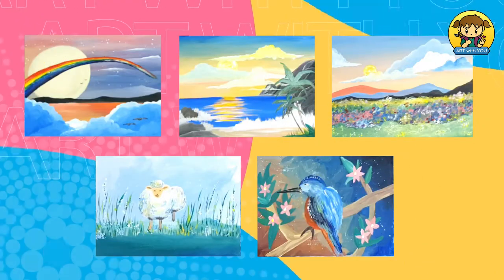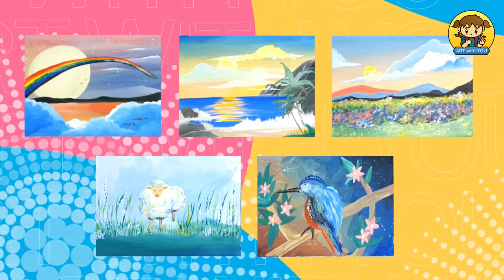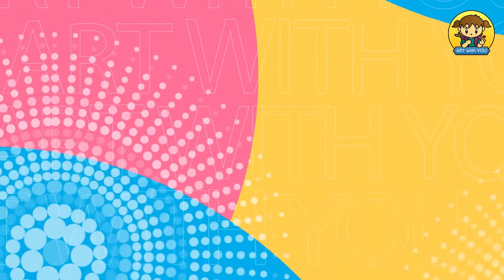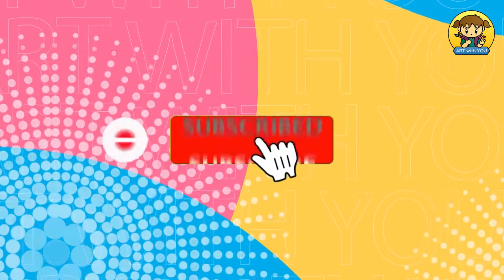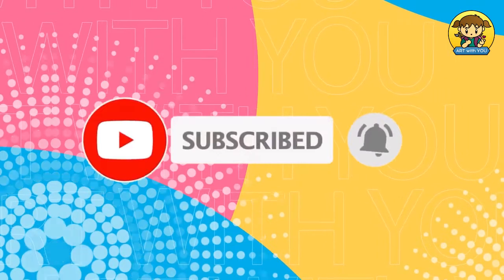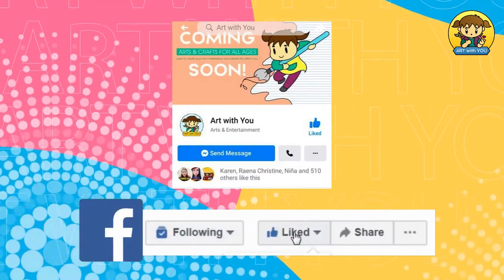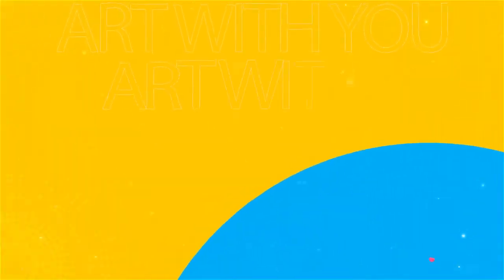Did you enjoy our art masterpiece today? That's awesome! For more art video tutorials, subscribe to my YouTube channel by hitting the subscribe button below and the bell button to get notified. Follow me on my Facebook page as well. See you again next time, only here at Art With You!